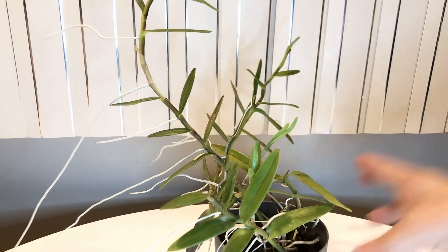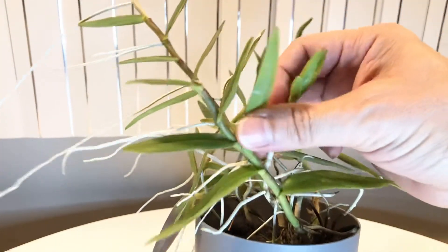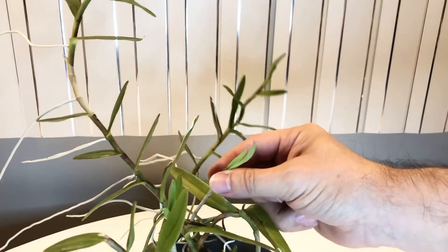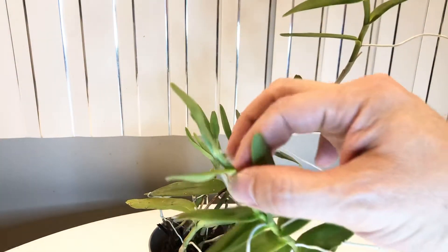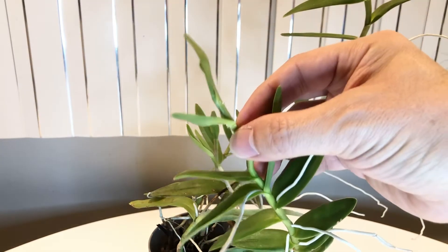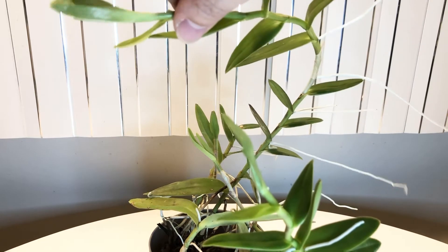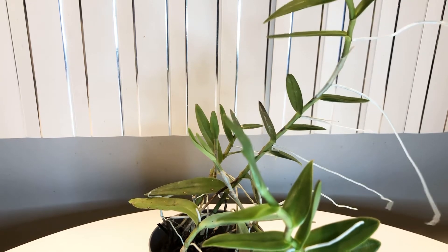First I want to show you some new growth. Let me bring this closer — right here is a new growth, you can see it's a little cakey. Over here is another cakey. We also have an extension of this cane growing new leaves, and hopefully I'll get some blooms soon too. This one up here has been extending as well.